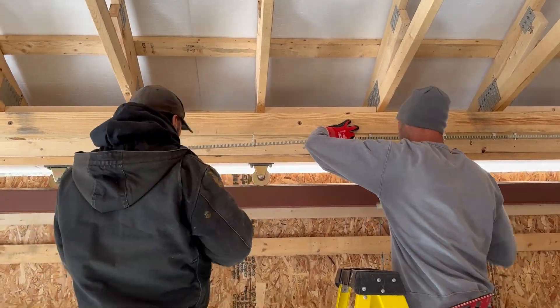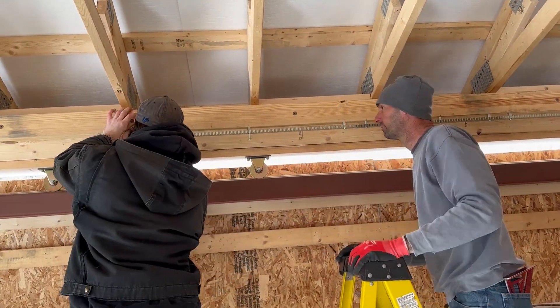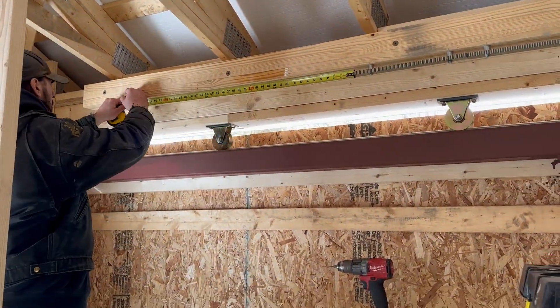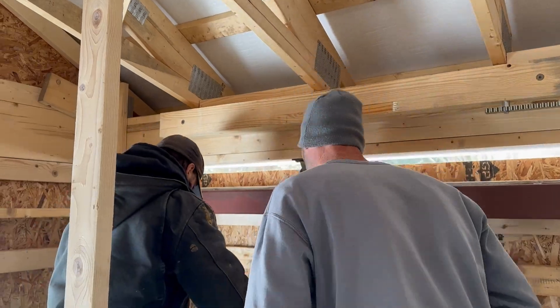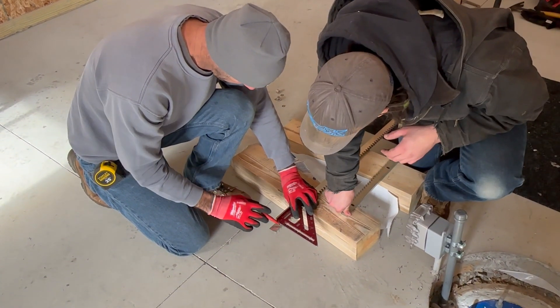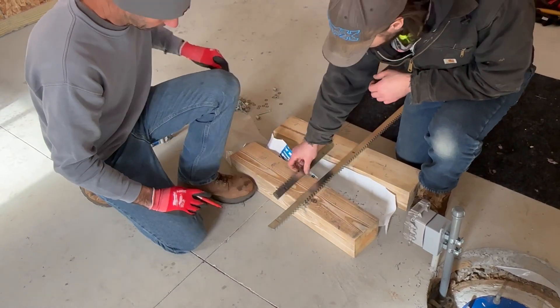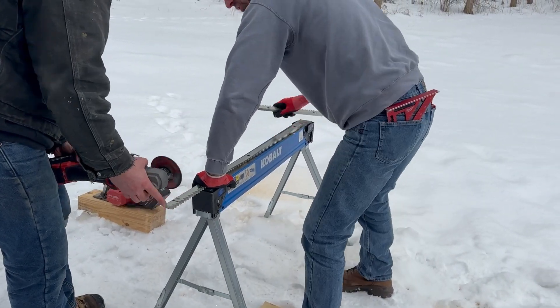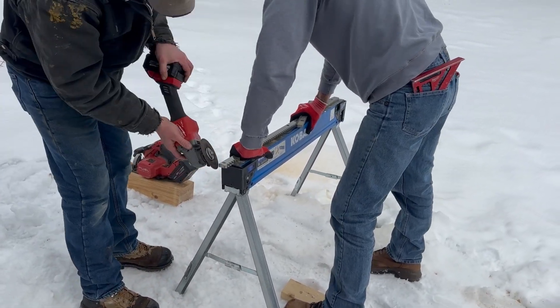We snapped a line across the beam so we had it nice and straight, then began to bolt in the linear gear. Our intent was to put the track in pretty straight and then go back and adjust each section as it went by the head. As we got to the end of the track, we realized a section was going to stick out, so we needed to trim some of the track so it ended at the end of the beam.